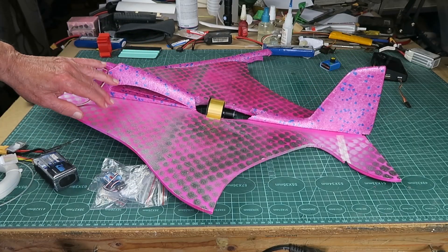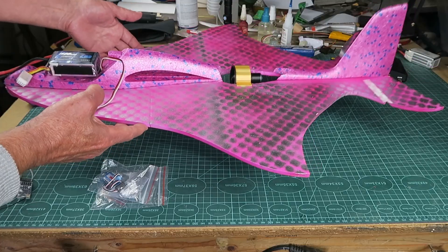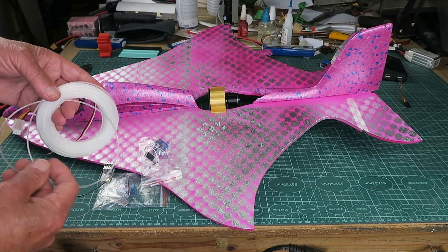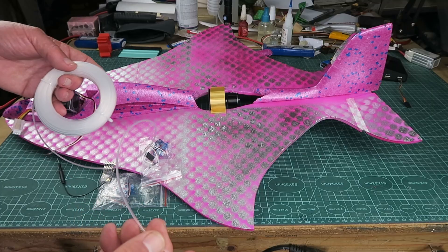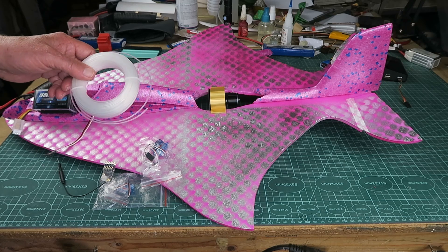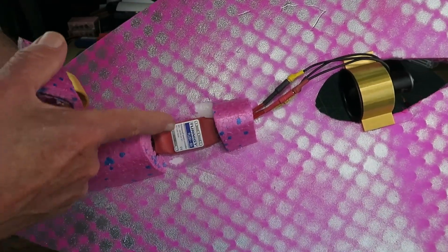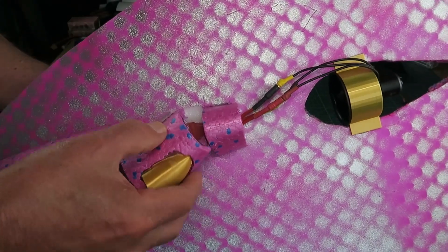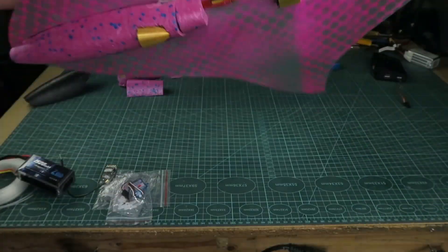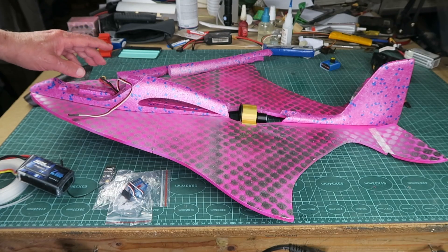The centre of gravity is quite far forward on this point here - that should be about right with that battery. These servos will go in the side there. I'm going to try something different with the control surfaces, just using this plastic strimmer wire and some little sections of tube. We'll see if that will work to actuate the tailor-ons. Underneath here I've put a little air scoop and there's an 18 amp speed controller sitting under there. I did a full power test with the 3S pack and it was pulling just around 15 amps - so that should be good enough.